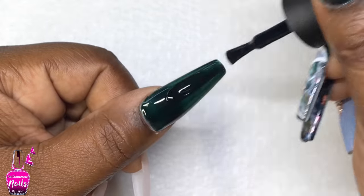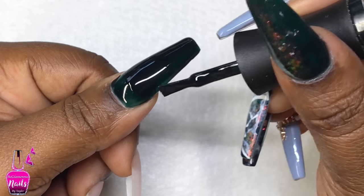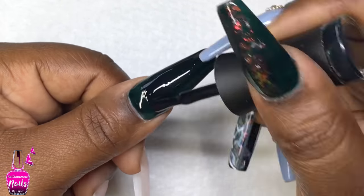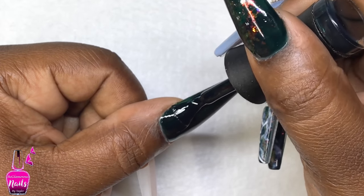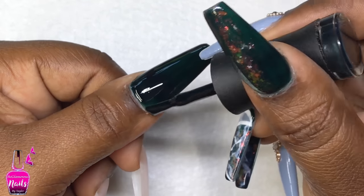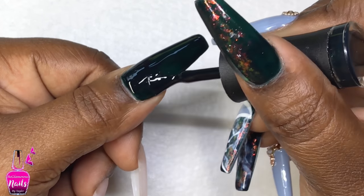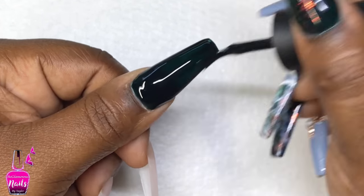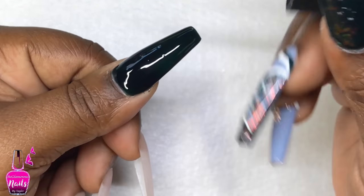Hi lovelies, welcome back to another video! Today I am finally doing a design — a gel polish nail art design on top of those gel X dupe nails I posted earlier this week. If you missed that video, I'll have it in the description box below so you can check it out after. I'm starting off with Deep Emerald by Madam Glam.